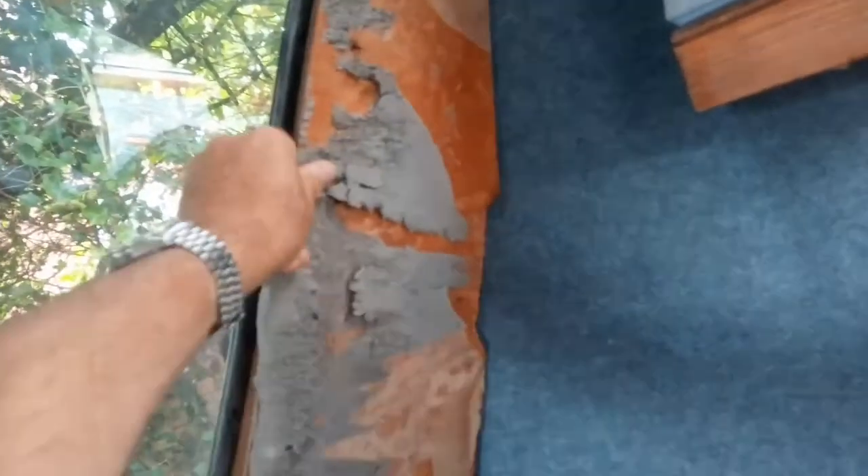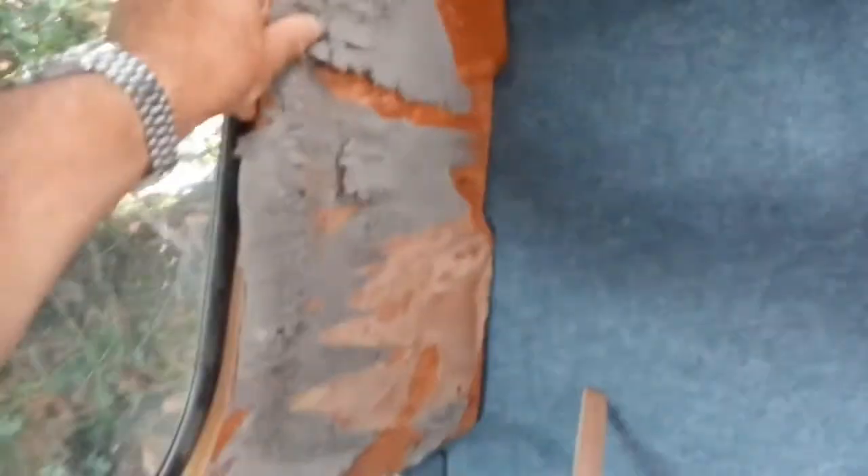I'm going to screw that on now. This is how it was done before: there's some six mil ply in there which is screwed on and then covered, and in these gaps was some polystyrene and some carpet just wrapped around the corner onto the polystyrene — so it was a bit crap really.